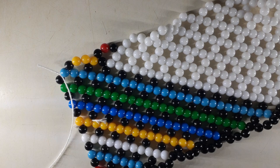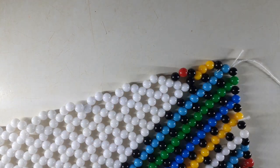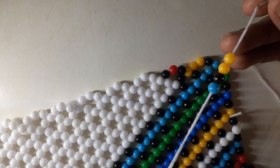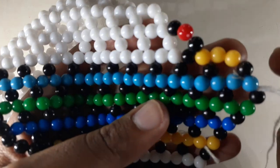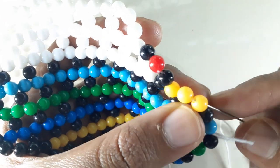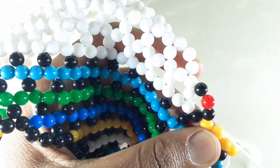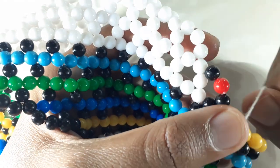I'm currently at this point — let me flip it like I usually do. I'm at the corner, and at the corner I pick up my four beads. I take my needle, insert it into the central bead, and then I pull. Then I pull nicely.